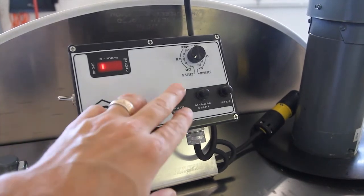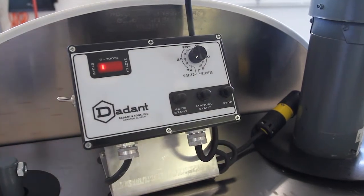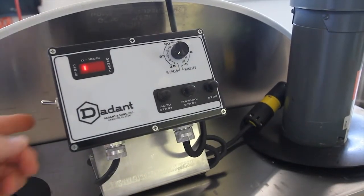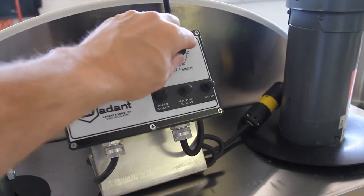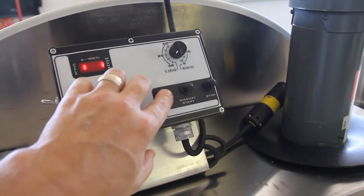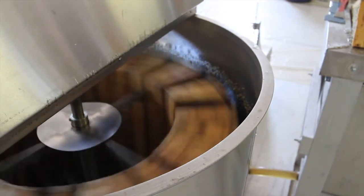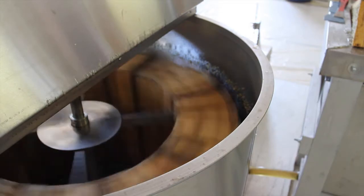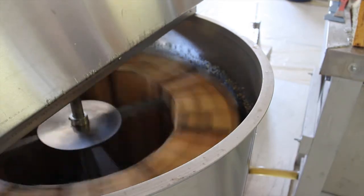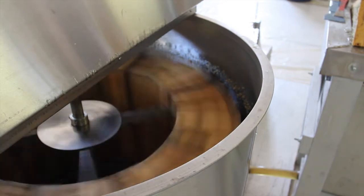The module has an auto switch, a fully manual mode, and a stop. There's also a brake over here. Once you flip it on — I've got it set for 30 minutes. You can set it anywhere from 5 to 30 minutes. You hit auto and it will start automatically, coming up to speed, going from 10 or 15 RPMs all the way up to 100 RPMs.